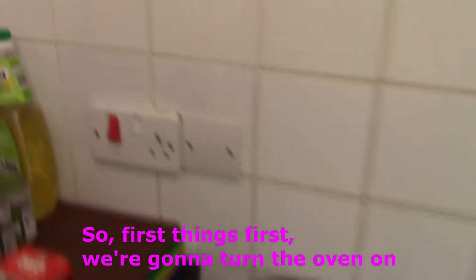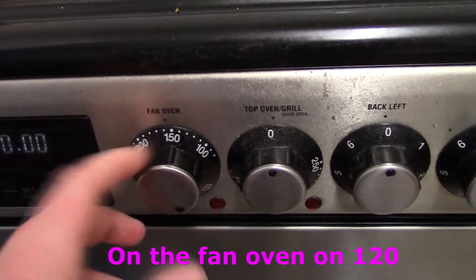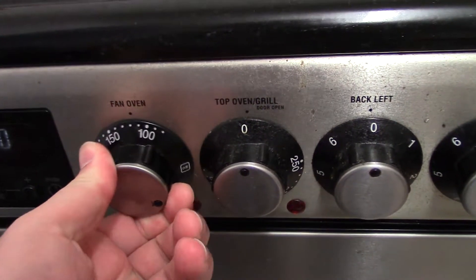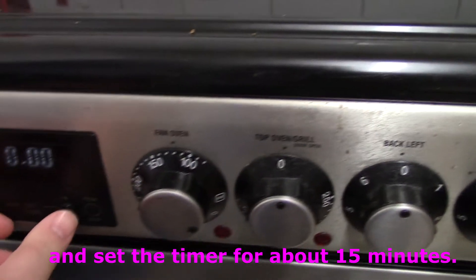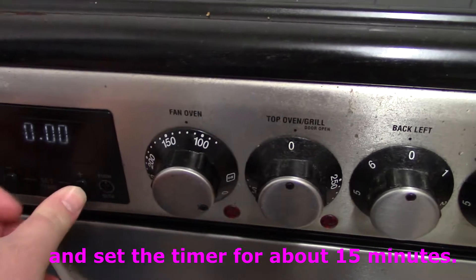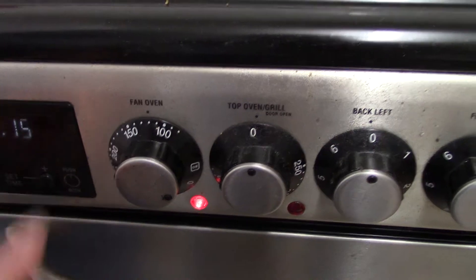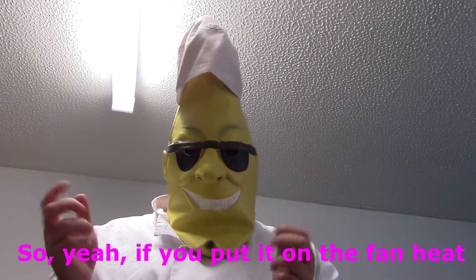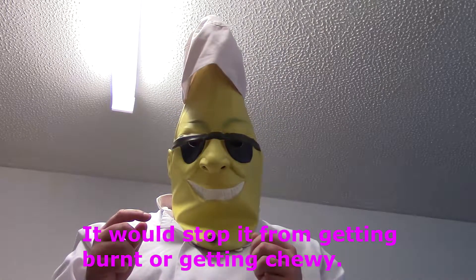First things first, we're going to turn the oven on. Going to make sure it's on the fan oven at 120. Set the timer for about 15 minutes. If you turn it on the fan oven, you'll stop it from getting bad or getting chewy.